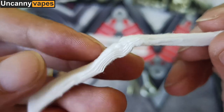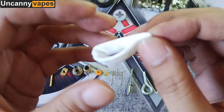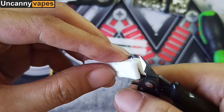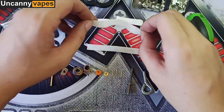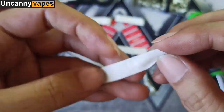This is 5 strips of cotton. Fold then cut in half. One strip of cotton — fold then cut in half.